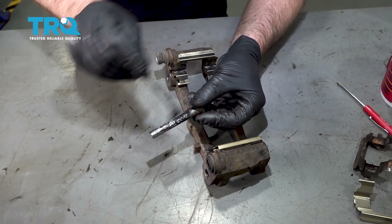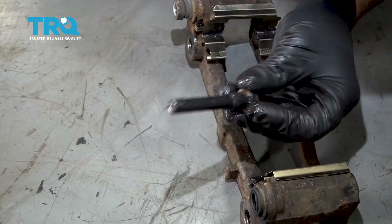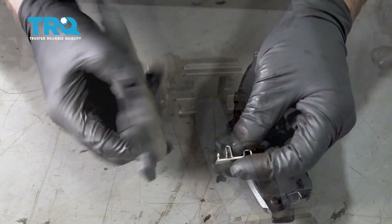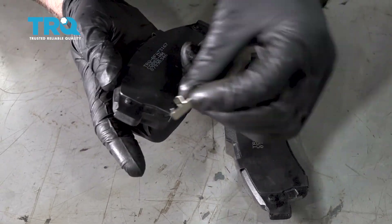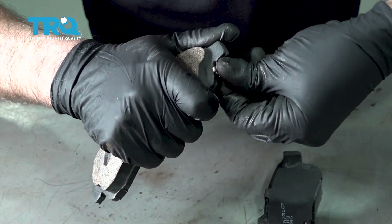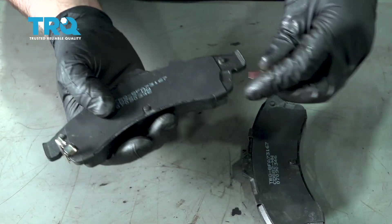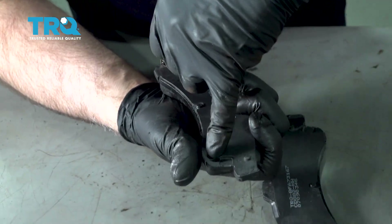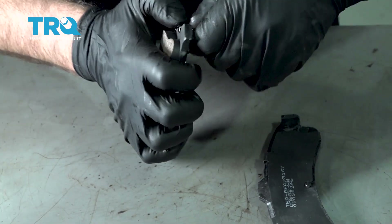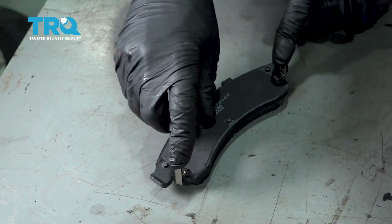Take some caliper grease and put it on the pin. Reinstall the pin — make sure the boot seats properly, then do the same to the other side. Now we need to install the pad warning clips. Take these and they're gonna slide on just like this. If you look at the old pad clips, you can install them similar to how they were — it's gonna pop out on the back like this. Line it up with that little square right there and push it on. When the pad is down, this spring part of the clip is up just like that.